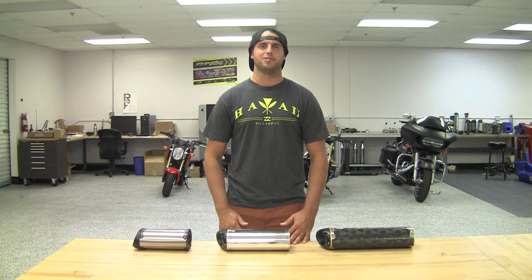Now you know the difference between the mufflers we offer. Keep in mind sound and performance will be the same on all of them. If you have any other questions, feel free to check out our website, drop us an email, or give us a call.